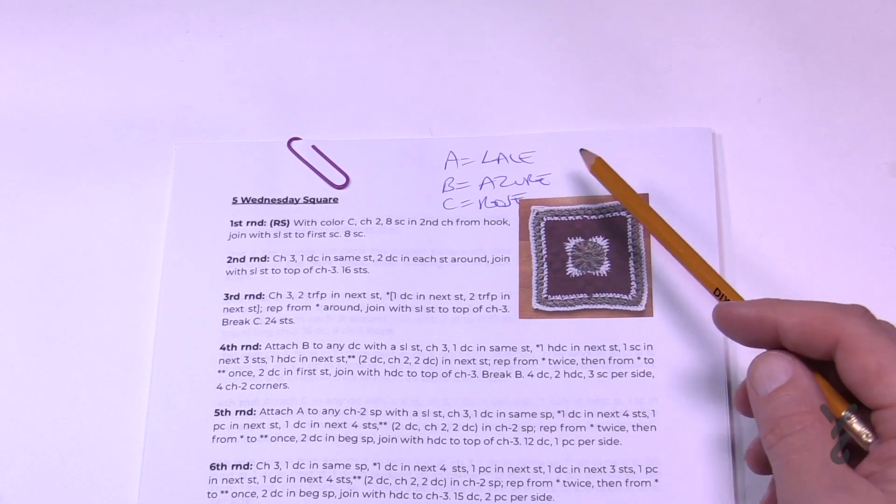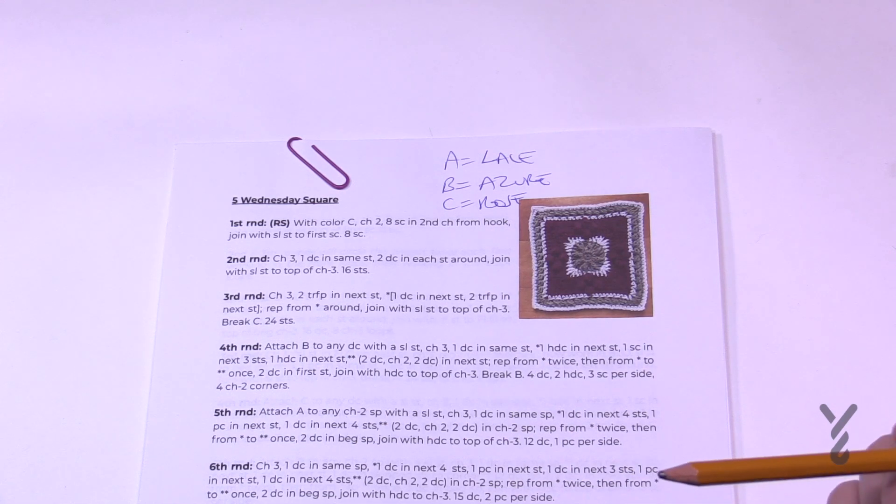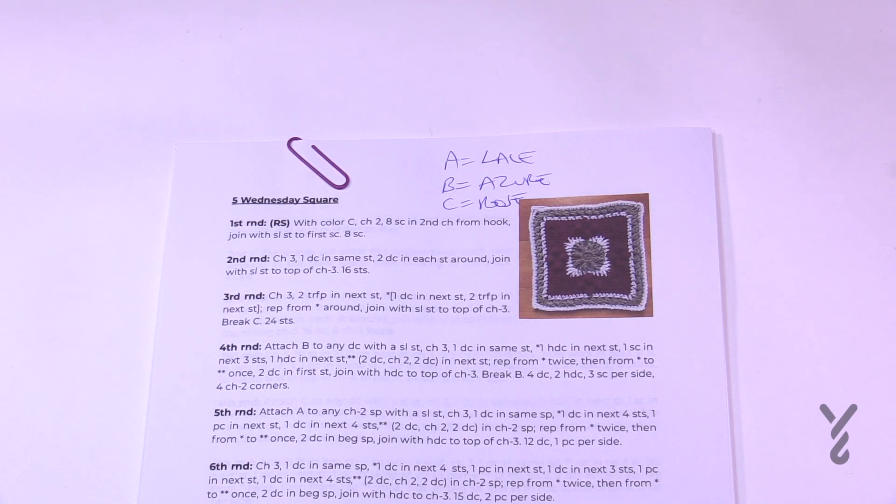My colors are A, B, and C. A is Lace, B is Azure, and C is Rose, and I'm using Caron One Pound Yarn today. To begin your journey, use a 6mm size J crochet hook. This is partway through our stitch along, so we have all of them grouped together. We'll start our journey with the beginning chain and round one.